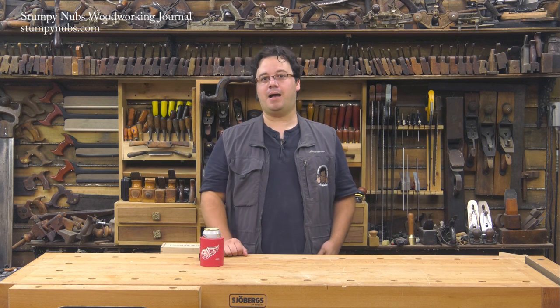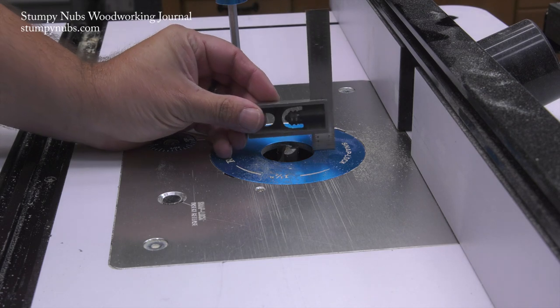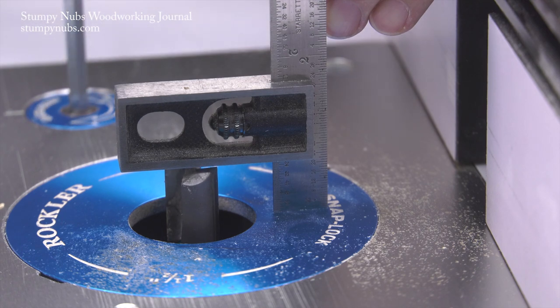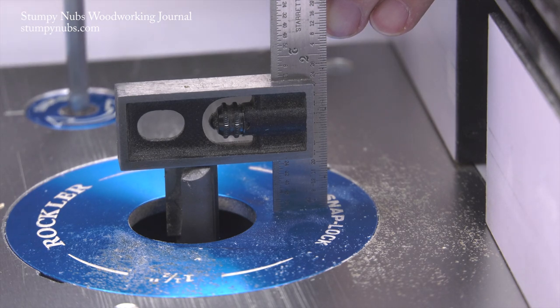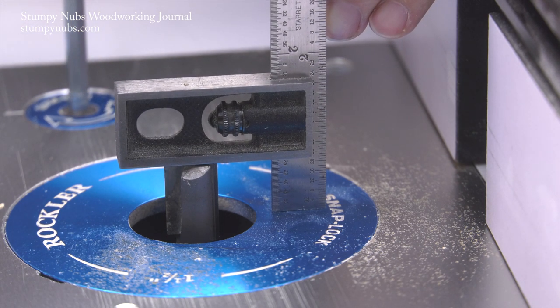The first method is the simplest because I have everything I need in my apron pocket. I set my mini adjustable square to the measurement I require on the scale and then I place the end of the rule on the router table. As I raise the router bit I keep an eye on the end of that rule. When the bit reaches the body of the square it will lift it up. Then I'll see a little sliver of light beneath the end of the rule, usually on one of the corners. So I back off the bit until the rule is again firmly seated on the top of the table and the bit is set.